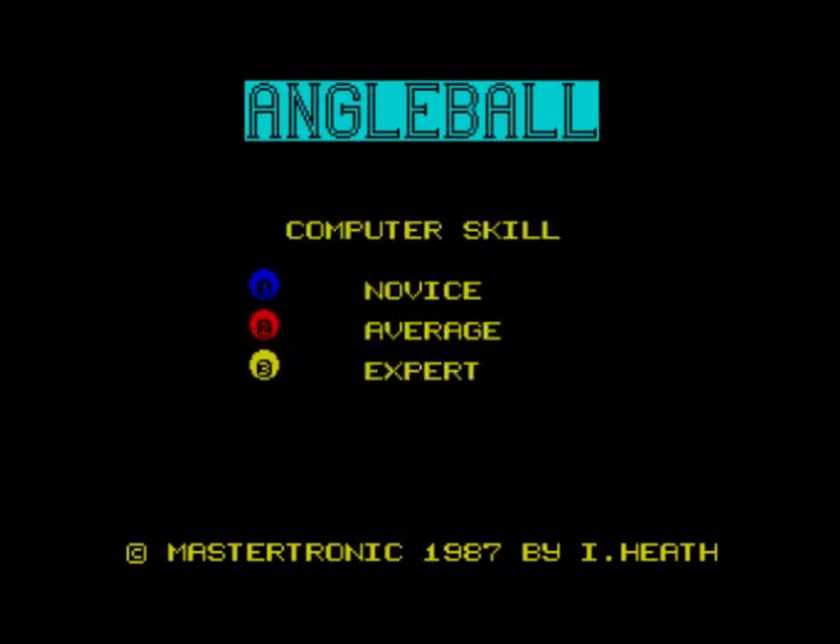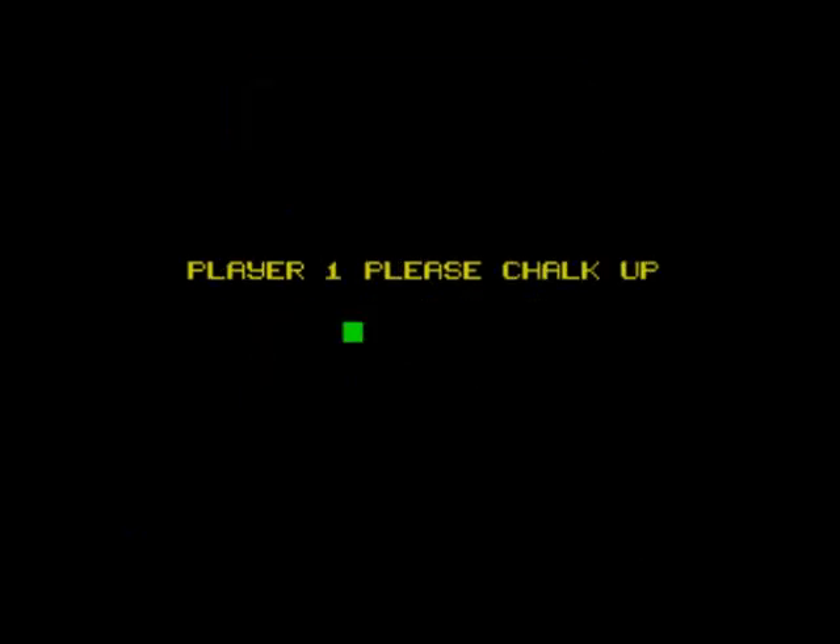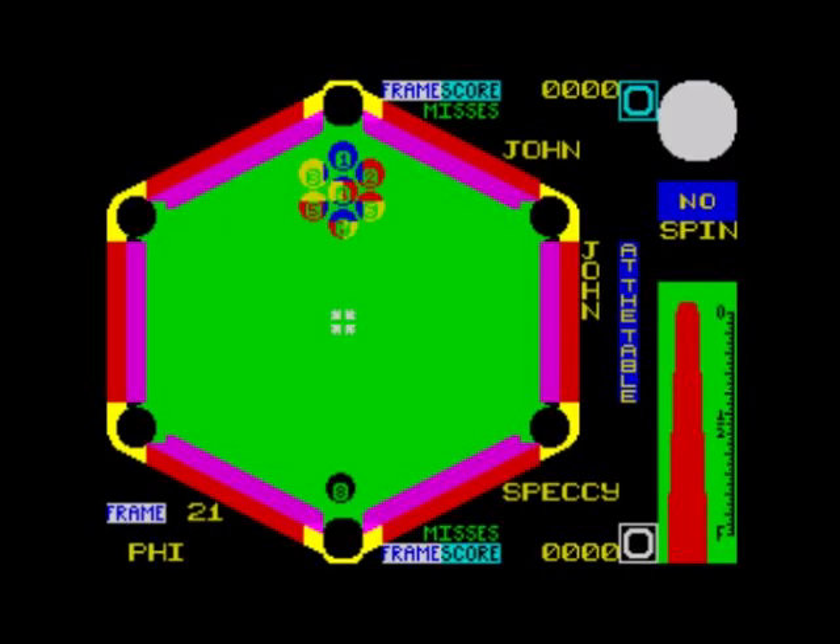Novice difficulty selected. Type in your name — oh my goodness, there's colour clash up there. Yeah, that looks quite bad with the colour clash, can't even see the numbers. Well, at least they've got the eight ball out of the way. It looks a little bit messy with the balls, but I think it has a similar look to the Commodore 64 version.